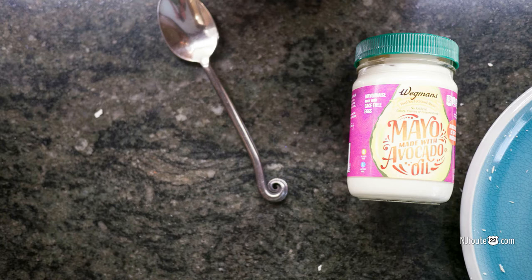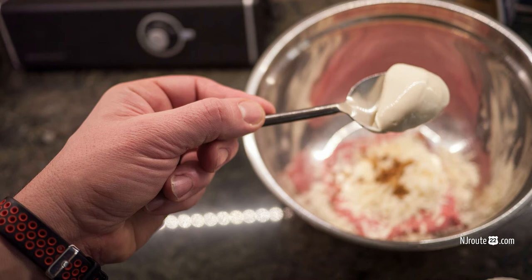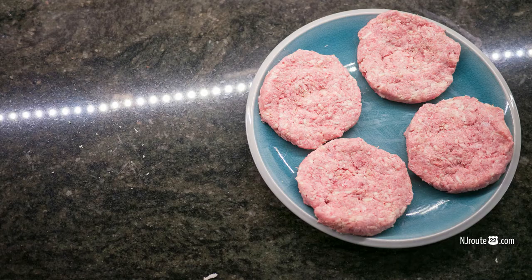I like to use a spoonful of avocado mayo. I don't like regular mayo — it has soybean oil in it. I like the avocado oil mayo the best.